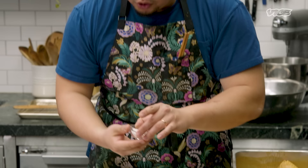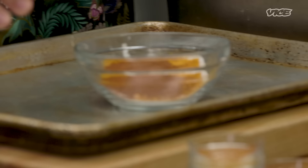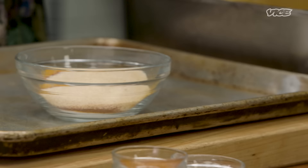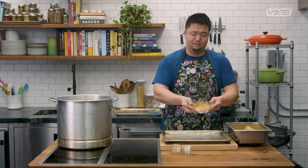So we're going to make the dusting for the chicken. Salt, sugar, MSG — one to one to one. Turmeric, smoked paprika, garlic powder, onion powder, white pepper. Mix it up. This is going to be our BDSM dusting.